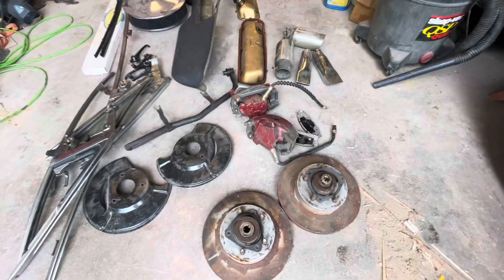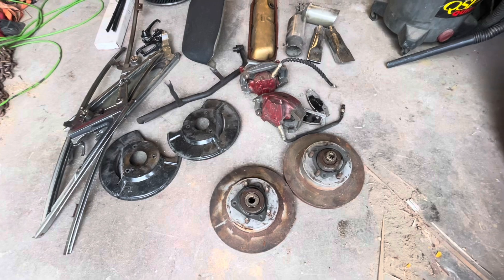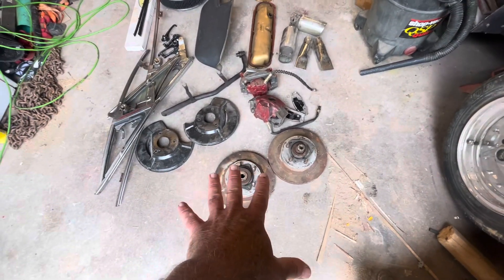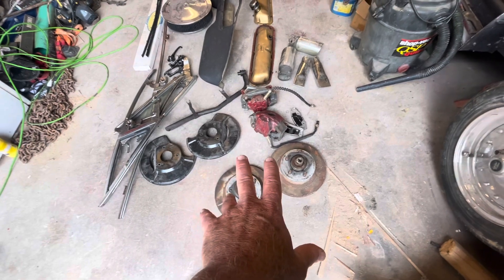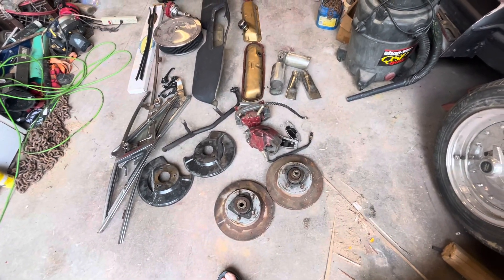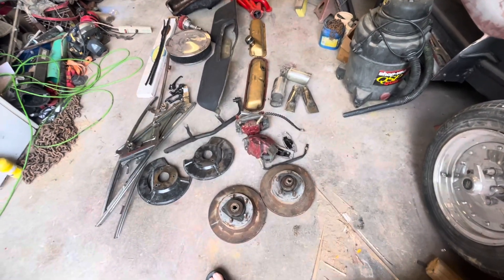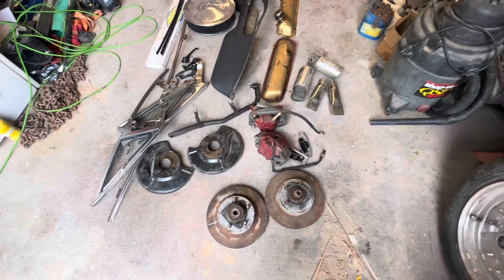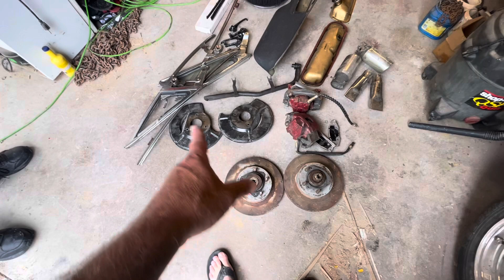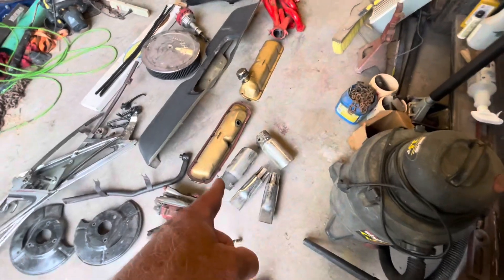That's what he was told, so we're going to take a shot in the dark. If you've seen any of my other videos, you've noticed that I'm still debating whether to put the upper and lower control arms in the Falcon or put the Mustang tube suspension in it. This here might push me over. We got the calipers, brand new brake pads, rotors, bearings, and the backing plates.